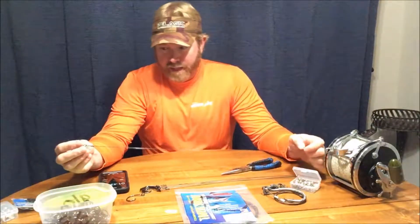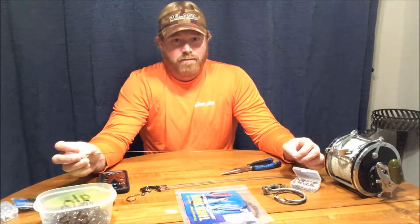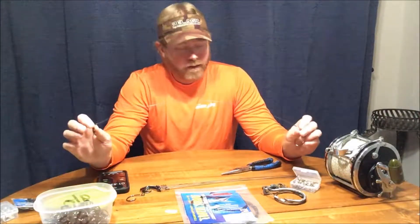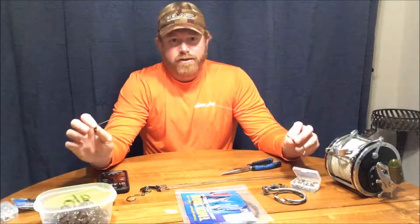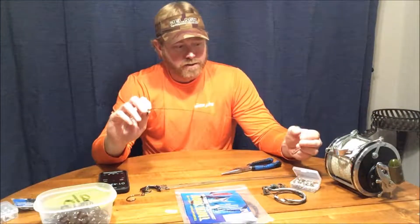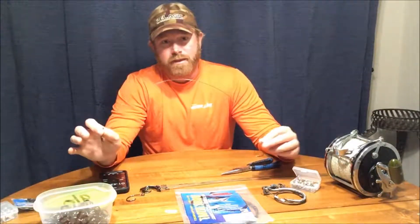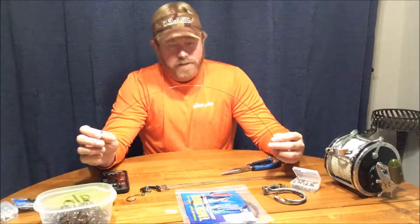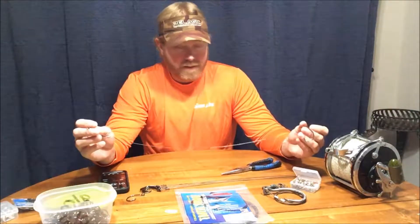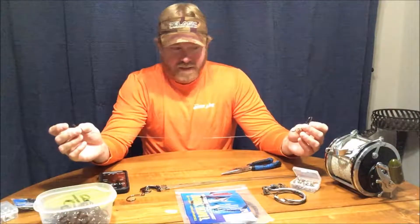I also use 125 to 150-pound mono as a bite tippet, since that's the part on the business end near the shark. The size of bait you're using will dictate your hook size. On my shark charters lately we've been hooking fish in the five-to-seven-foot range most commonly, occasionally getting ten-to-twelve-foot hammerheads coming up into the chum slick. The 9/0 circle hook from Fisherman's Ideal Supply House is strong, works really well, and you can buy them in bulk.